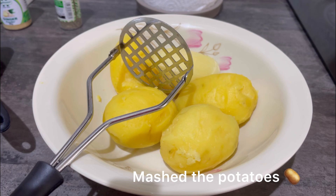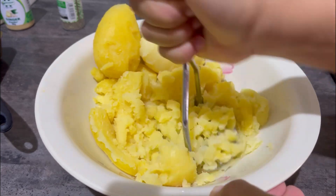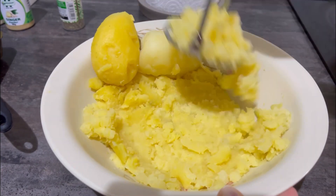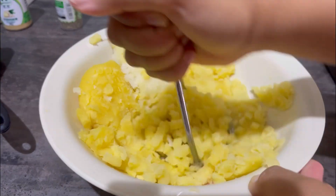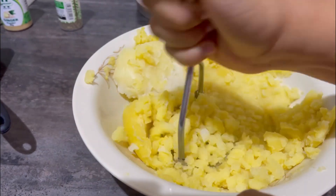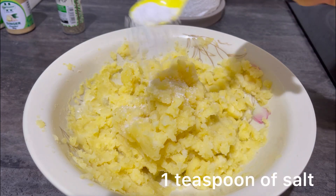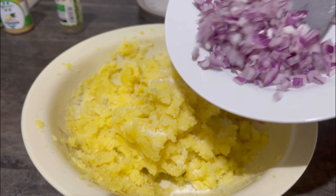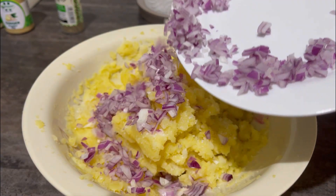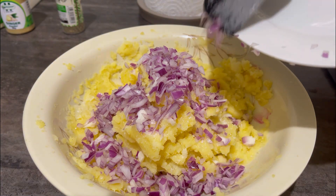Now I'm going to start mashing my potatoes, then add the spice within it and season it very well to make it very tasty. I'm adding one teaspoon of salt to make the potato taste well with seasoning. Then I'm adding my chopped onions, pepper, and garlic.